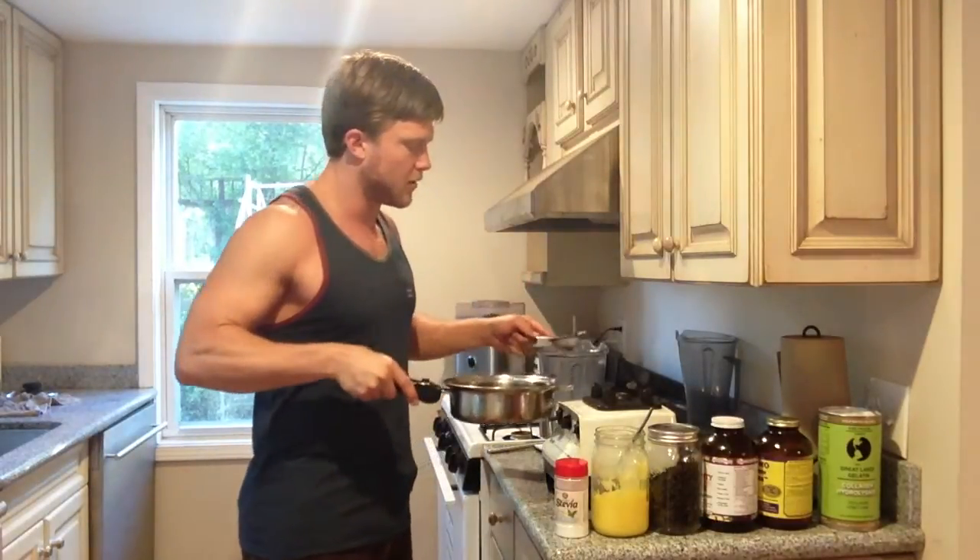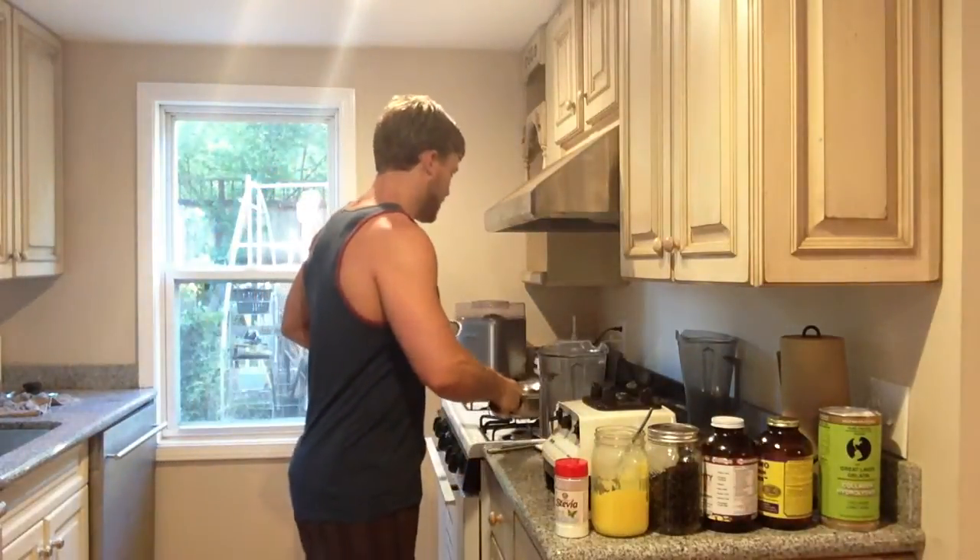It must be warm because we're going to be emulsifying some fats. Once we blend up our ice cream base in warm water, we'll then stick it in an ice cream maker or a freezer to turn it into ice cream.